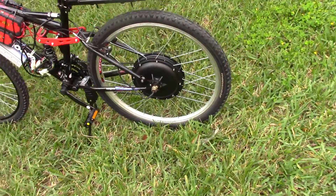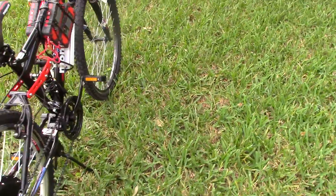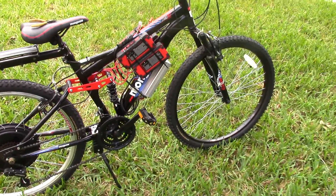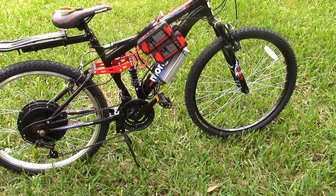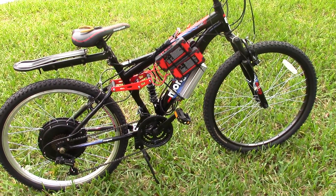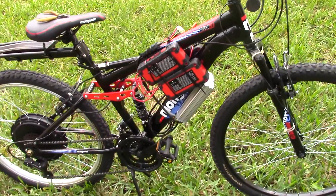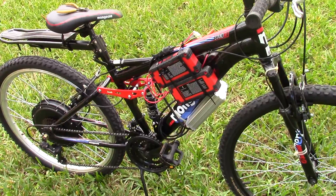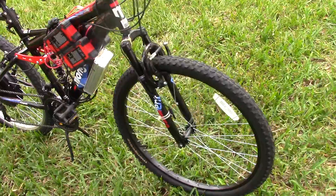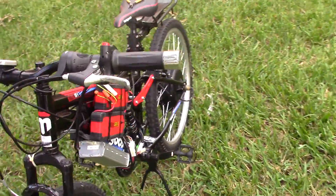As we go around the other side, we see basically the same thing. I consider it a very neat installation. I haven't shortened the wires or done everything I could to eliminate the unused wires, but it's a pretty fine ride, and it's got a twist throttle.